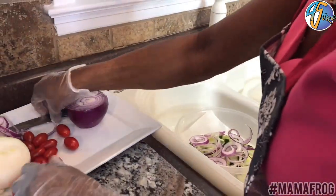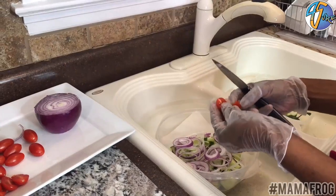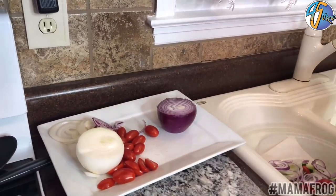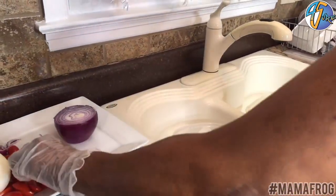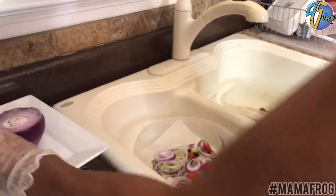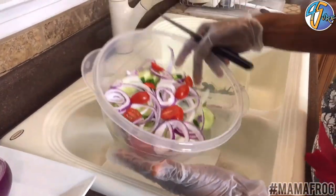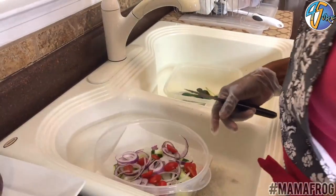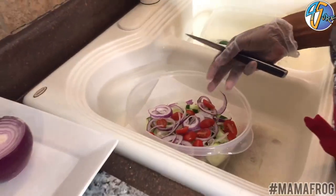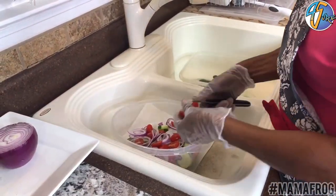Next I'm gonna do the tomatoes. What I do is take and cut them in two. The reason I cut them in two is so the flavor can go through the tomatoes — you want the flavors to go through. You can put them in whole if you want to, but I think the best result is when you cut them in two. These are cherry tomatoes. I like cherry tomatoes. I think it gives the salad a good flavor and it looks really good too.